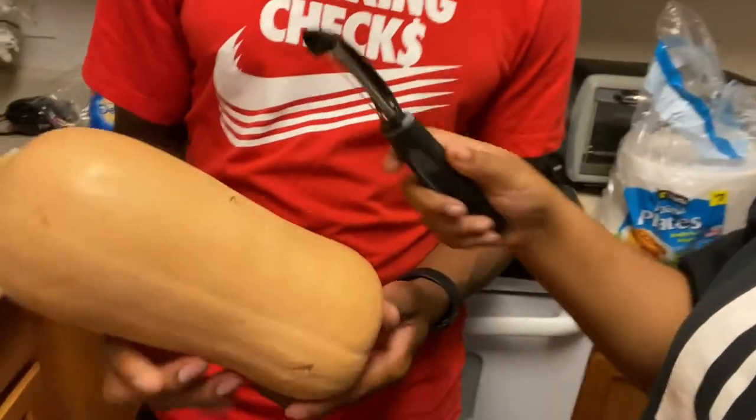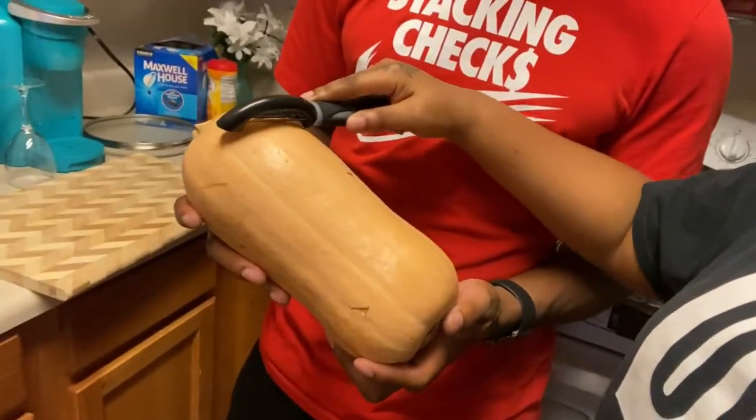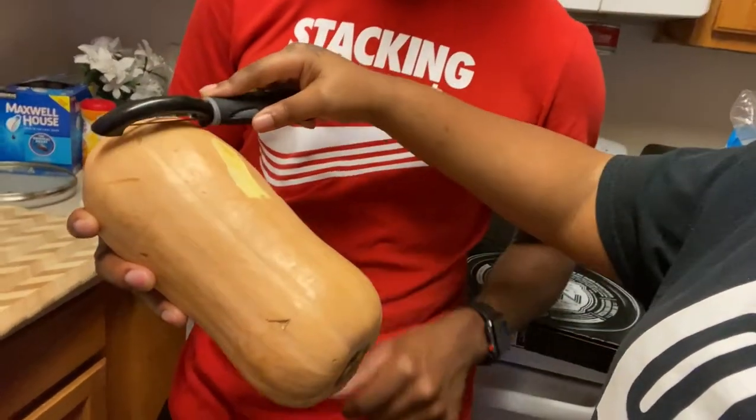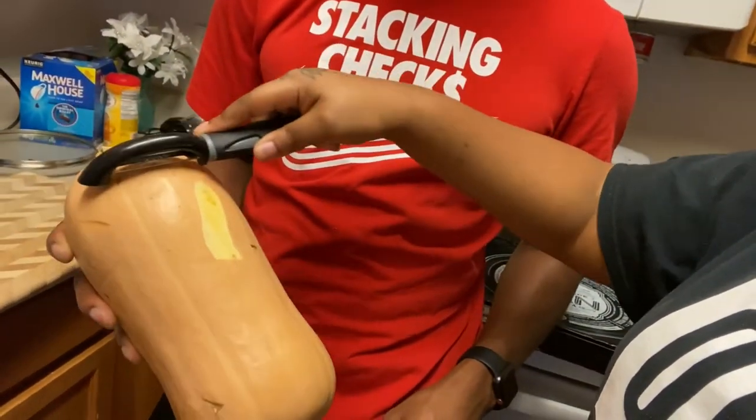I heard that if you get a horizontal type peeler it's a lot easier, but I ain't got one. You sure you're supposed to peel it? Yes John, it's thick, you gotta peel it. Watch, I'll show y'all — it's thick now. So all the inside looks like that. Hold this so I can peel it — we ain't even washed it off yet.